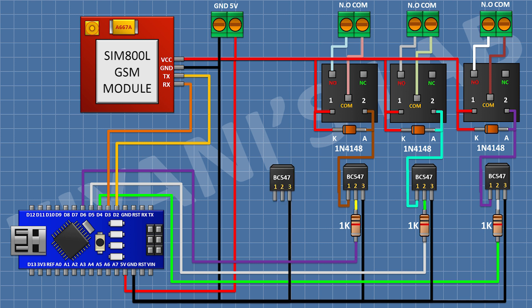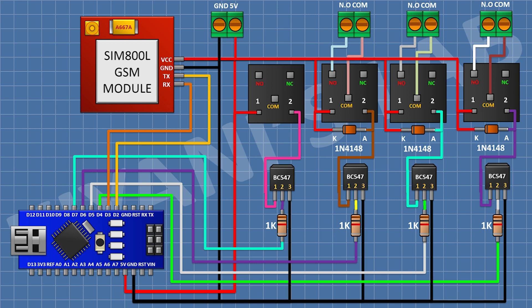Then I connect another BC547 transistor with pin 3 to ground, a 1K resistor from pin 2 to D7 of Arduino, and a 5V relay with one coil pin to transistor pin 1 and the other coil pin to 5V of Arduino. Then I connect a 2-pin terminal block from the common terminal to the normally open terminal of the relay. Then I connect a 1N4148 diode with cathode to 5V of Arduino and anode to pin 1 of the transistor.